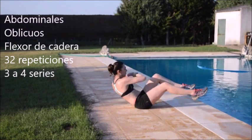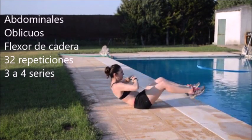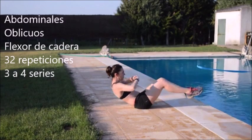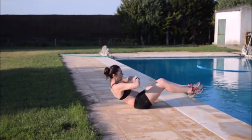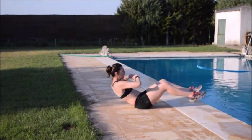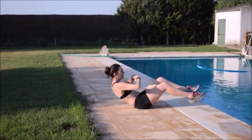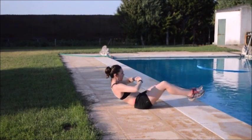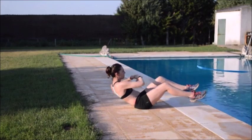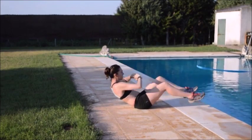Vamos ahora con un ejercicio más específico de abdominales y oblicuos que también trabaja un poco el flexor de la cadera. Es muy sencillo. Sentado sobre nuestros glúteos, vamos a hacer giros llevando el codo hacia la rodilla contraria al máximo. Mantén el ombligo muy fuerte hacia adentro, como si lo quisieras pegar hacia adentro, hacia la zona lumbar. Y mantén ahí las 32 repeticiones sin parar. Es un ejercicio muy bueno para abdomen y oblicuos.